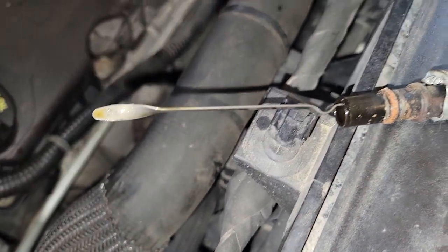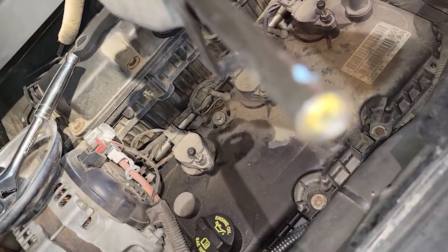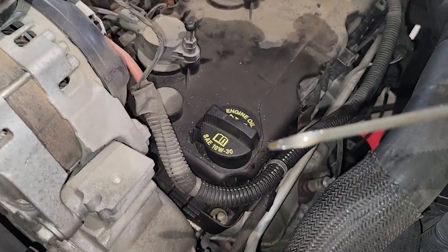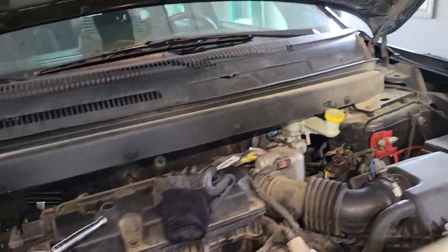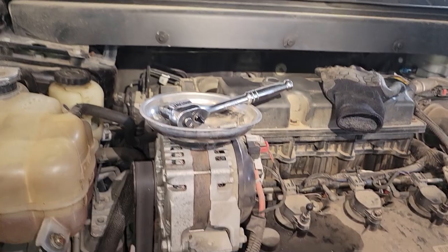Now we can pop that dipstick out, push it back through, sneak it back through the top, and then insert the new one. That basically took no effort at all — just push on that dipstick from the bottom and the top just popped right out.